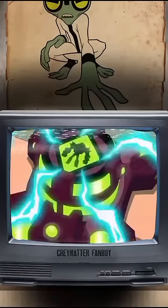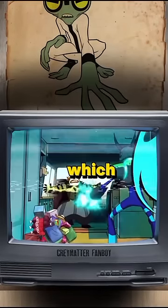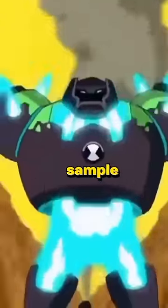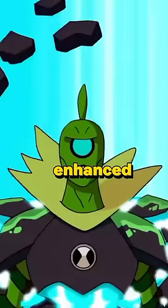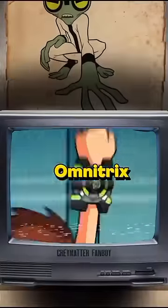In addition, this version of the Omnitrix has some new features, specifically the Omni-enhanced, which would randomly fuse the selected alien's DNA with the dormant Fulmini DNA sample in the Omnitrix, giving them enhanced or new abilities. This feature would later be removed when the Omnitrix rebooted itself.